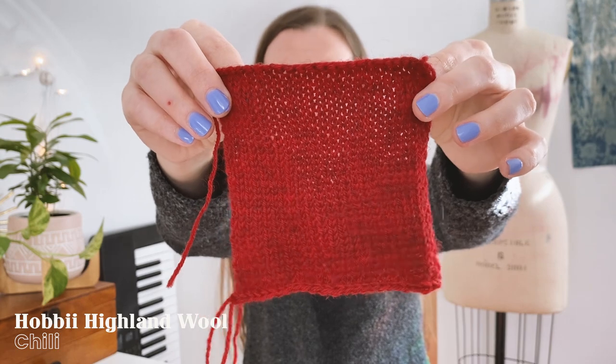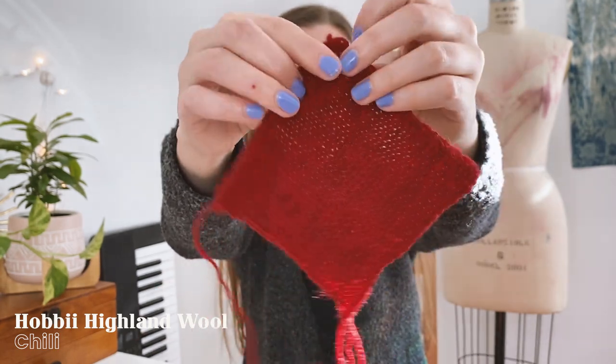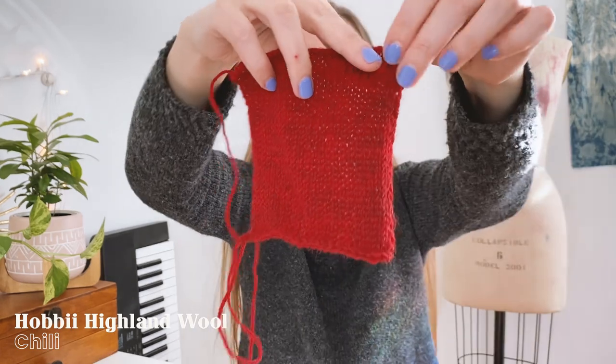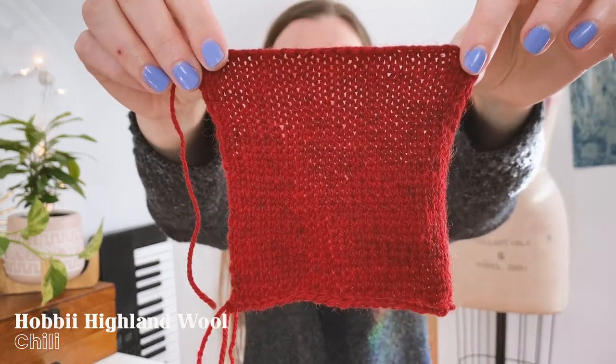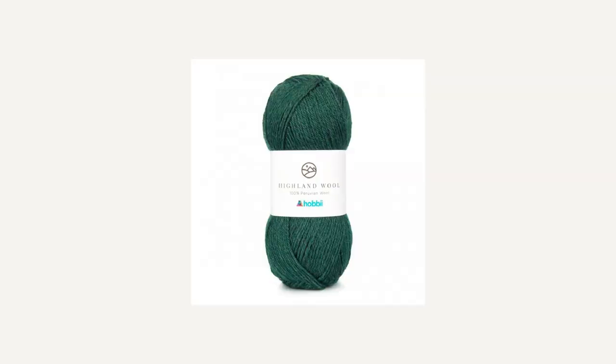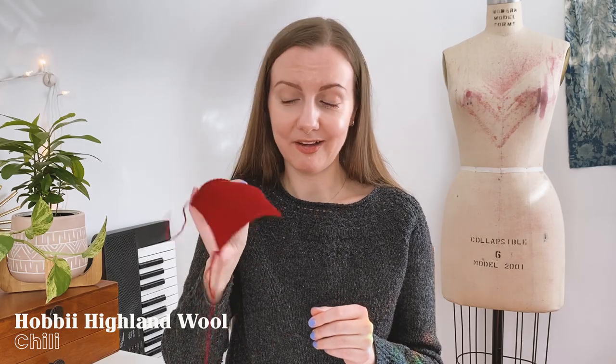It doesn't bloom very much after blocking and my swatch just feels very smooth. I know the swatch is only stockinette, but I feel like the stitch definition on this yarn is really beautiful and it would look great with cables or textured stitches. There are a ton of colors in the Highland Wool I would love to knit with — my top choices right now are Cappuccino, Wintergreen, and Peppercorn. I am so happy I got this though; I love the Chili color and cannot wait to have a sweater made out of it.